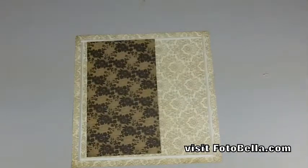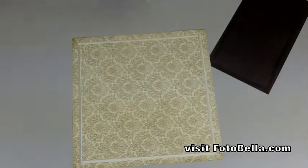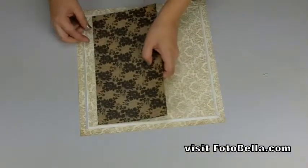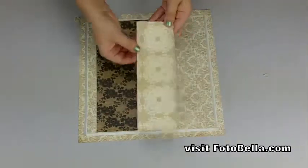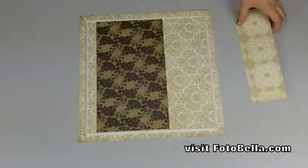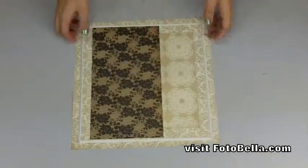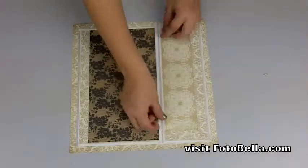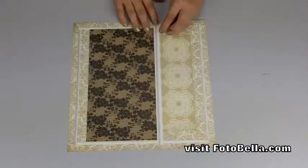Then trim a 6-inch by 10½-inch piece of the Swanky Grand and adhere that vertically one and a half inches from the left side of the page. Next, trim a 3-inch by 9-inch piece of the Black and White and adhere that against the Swanky Grand just over one inch from the right side of the layout. Then trim a half-inch by 11½-inch piece of the Modern Vogue and adhere that over the top of where the last two papers meet.